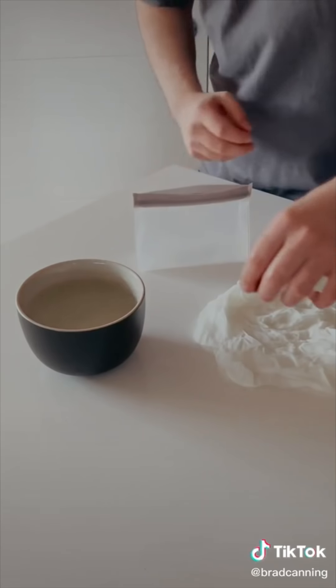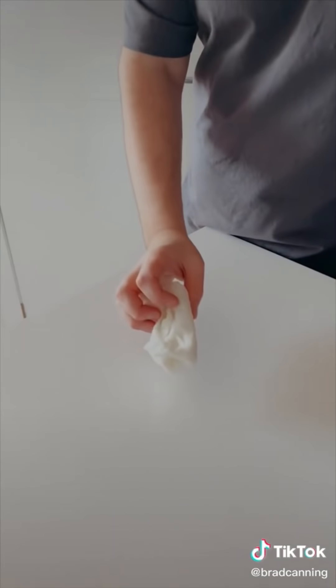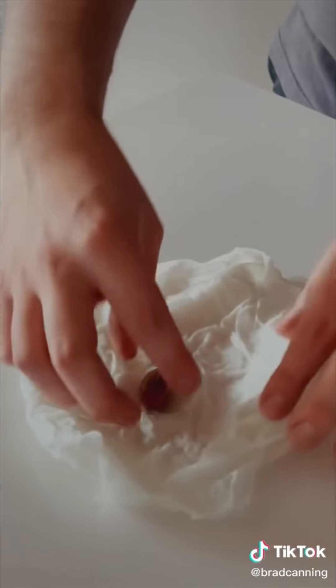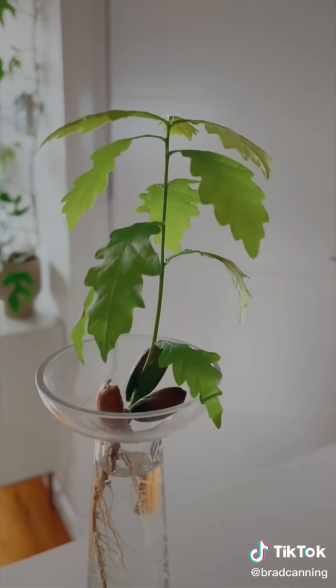After 48 hours, grab them out and put them in some damp paper towel, put it in a ziplock bag, and let them sit for a couple of weeks. Then there'll be a little root and it's ready to put in water. They will just grow if you put them in soil, but this is a fun way to do it if you want to grow them in water.